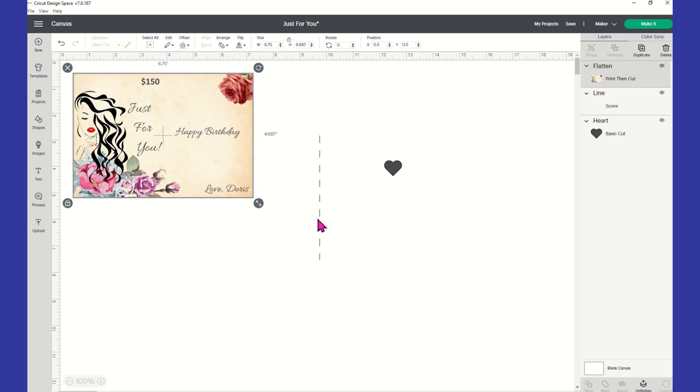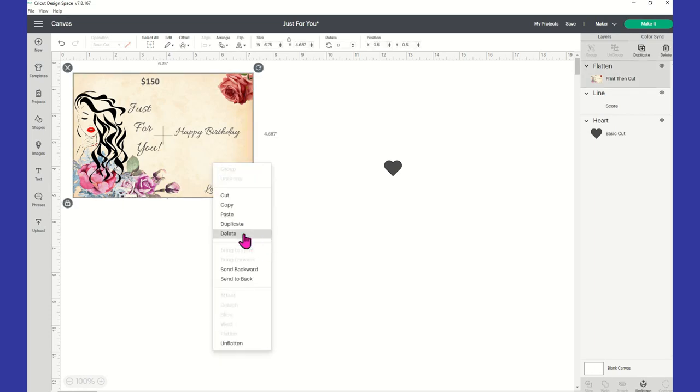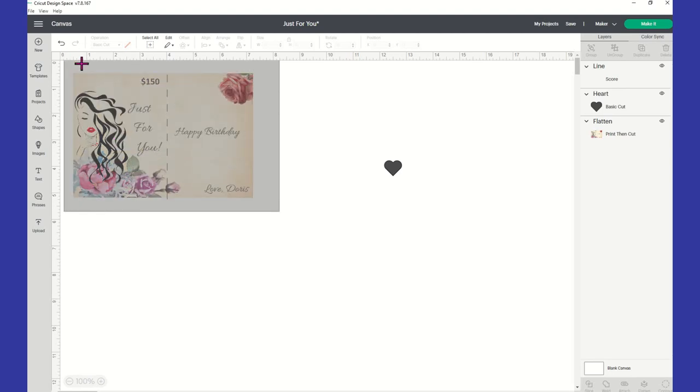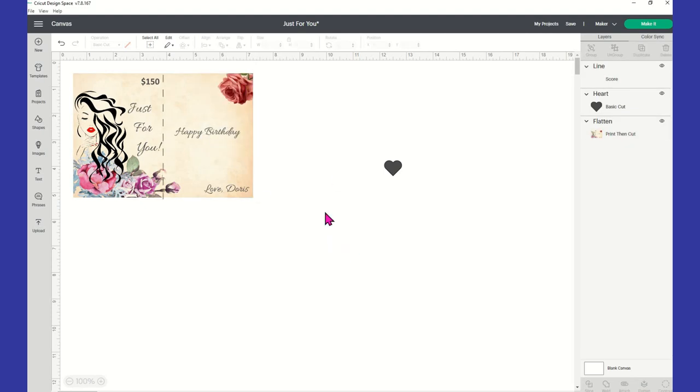Then take your score line and put it back, lining it up. I'm going to right-click and say 'Send to Back' so you can see your score line. Highlight both the print-then-cut image and your score line, come up to your menu and select 'Align Center Horizontally' — just want to make sure it's centered and on top of the entire card.